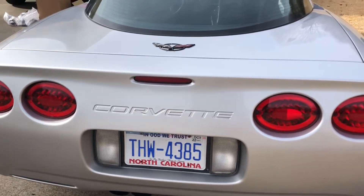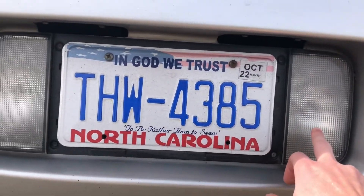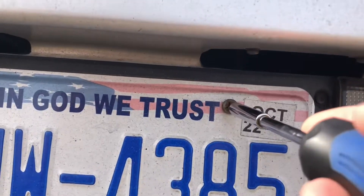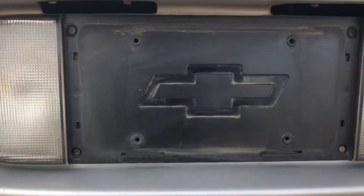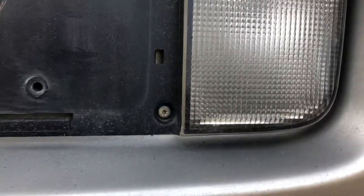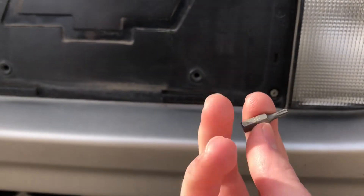How's it going guys, today I'll be showing you how to replace your reverse lights. First thing we're gonna do is unbolt the license plate — just a Phillips head screwdriver and take these two screws off. Now that the license plate is off, you're going to remove these four screws right here, and it is a T-15.